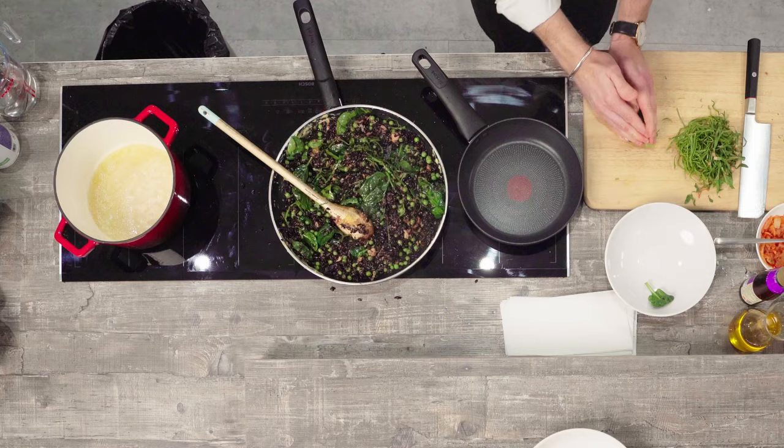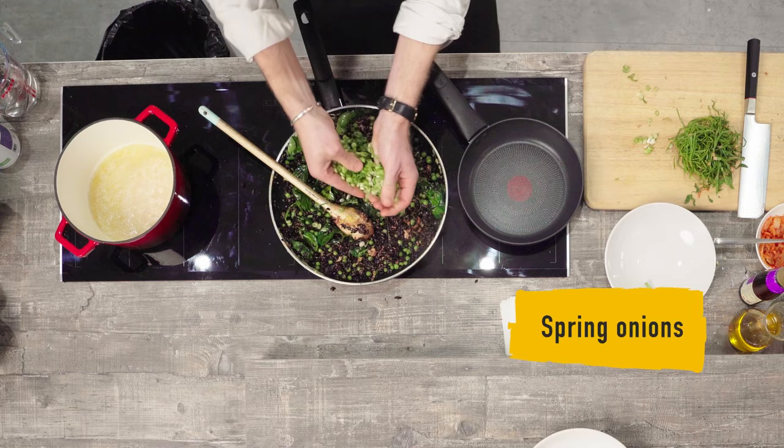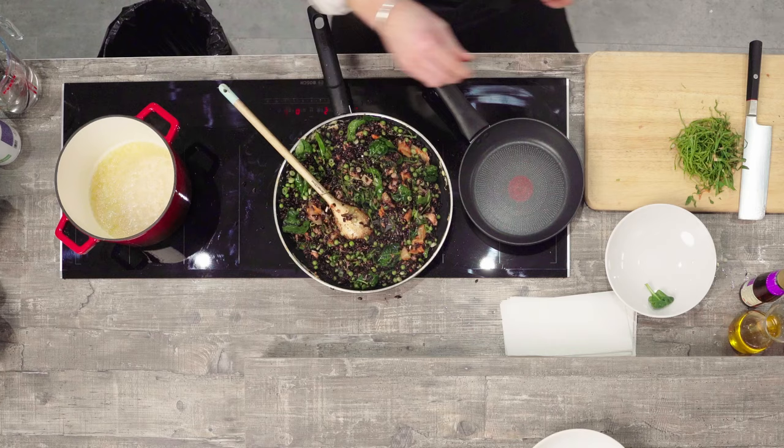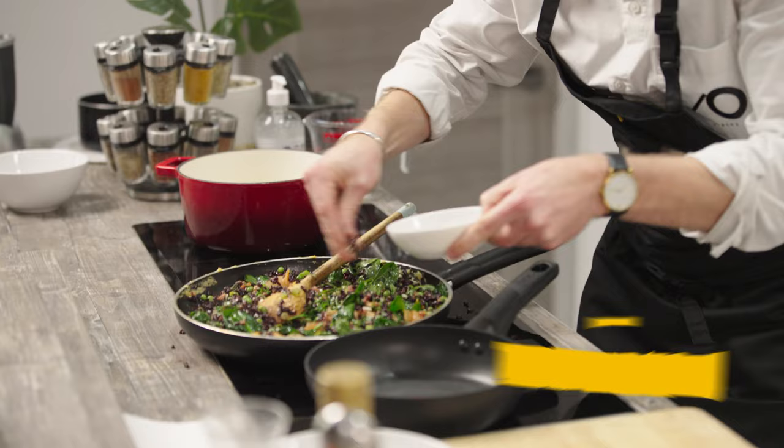As the spinach is just wilting now, you want to keep it nice and vibrant and green. Right at the end we want to add the spring onions and then we're going to add our kimchi. It's really important to turn down the heat once you've added the spring onions and the kimchi — we want to get that real crunch and freshness into the rice. A little pinch of salt and about a tablespoon of black sesame seeds.